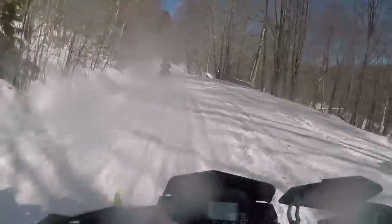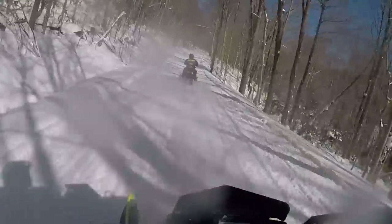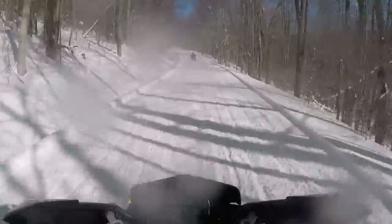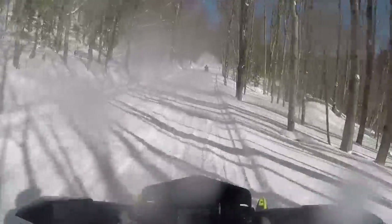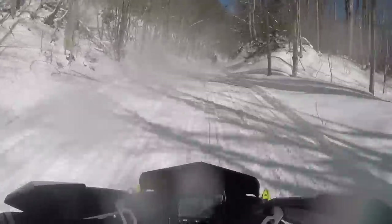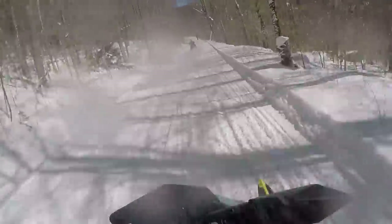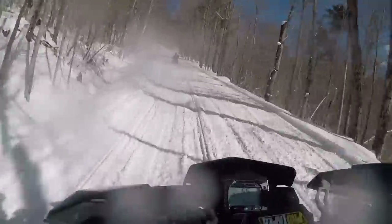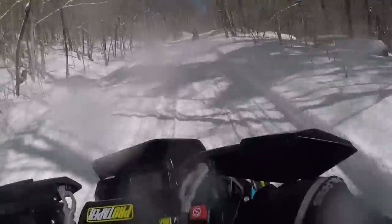For the RMK EVO, they came out with this for the smaller rider. It's still limited to 50 miles an hour, and you can buy an accessory to make it go faster later on when the rider feels more confident and skilled. It comes with a 144, 1.75 backcountry track. This is basically for someone who wants to trail ride but also wants to be able to get in the deep snow and not just get stuck everywhere — they'll be able to hold their own off-trail and still have good on-trail capability.